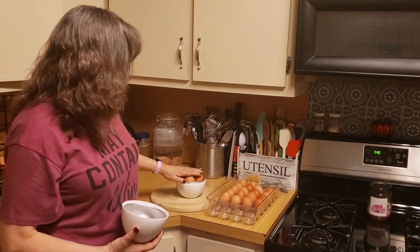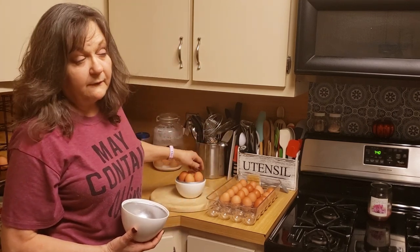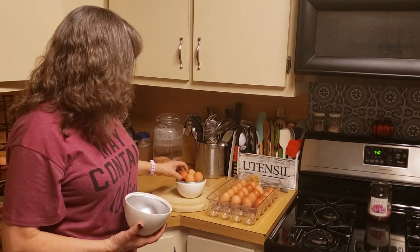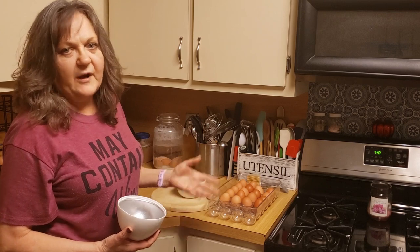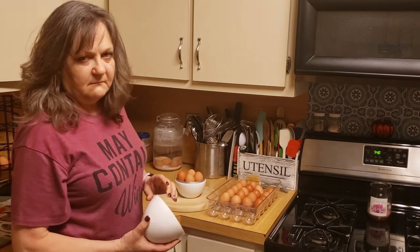I put four eggs in here — it holds four, which is perfect for somebody like me. This will be a couple of days of snacks or breakfast.